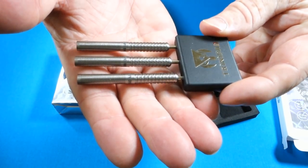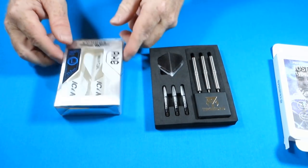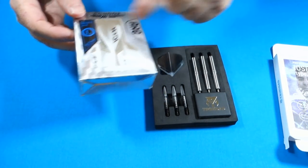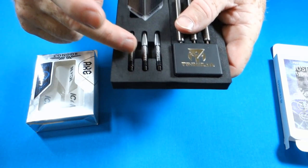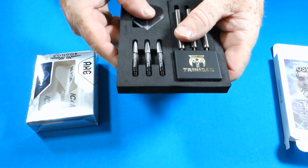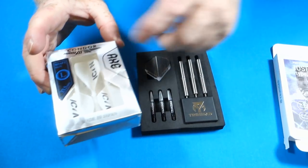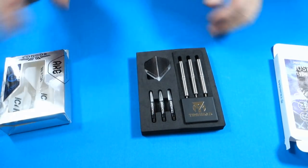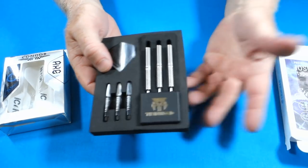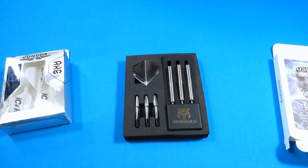There are the barrels themselves. You may be wondering what's going on with these Condor Devin Peterson flights — the stem and flight combo. For the rest of the video I will not be using the Trinidad stems and flights; we'll keep them in new condition. For the rest of the video I will be using this setup. Condor actually sponsors Jose as well, so all good. Let me get these things put together and we'll go over some stats and dimensions.